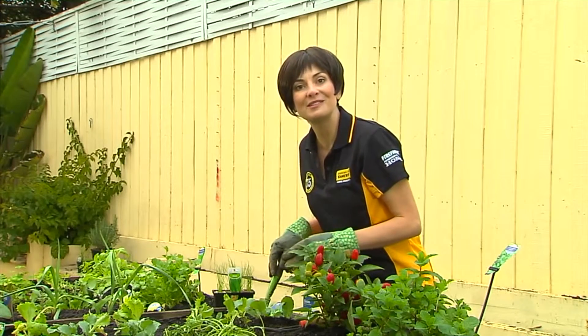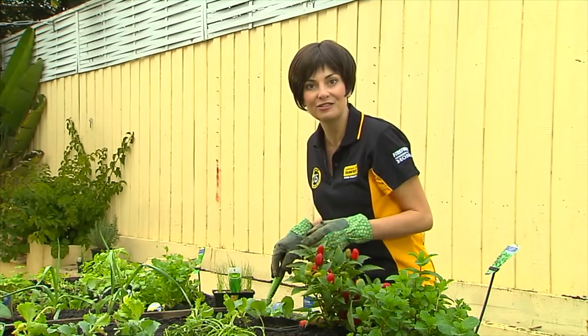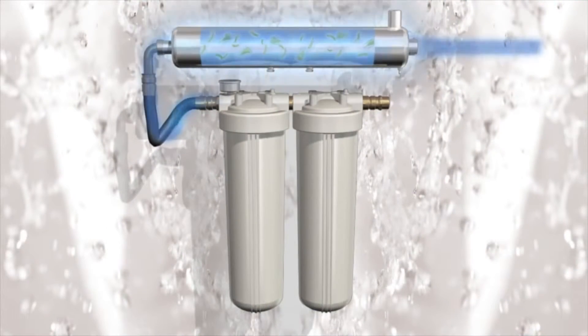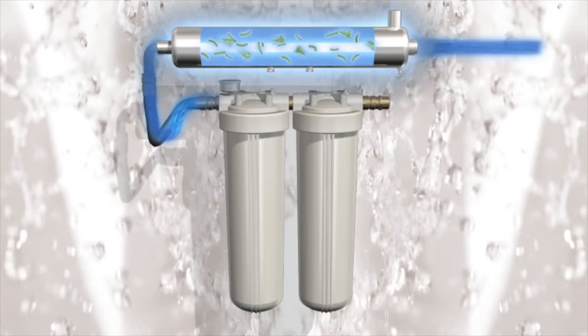An alternative to manual dosing is Davey's ultraviolet solution, the SteriFlow UV system. Davey SteriFlow disinfects the water with high doses of ultraviolet light that sterilises organisms, making them unable to breed and cause illness.